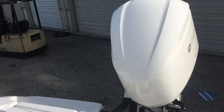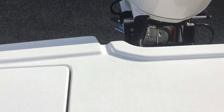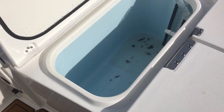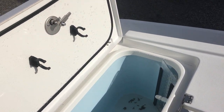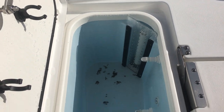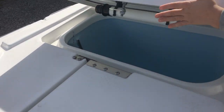Nice open splash well gives it a clean look coming onto the rear casting deck. Both sides of this have a live well with a standoff pipe — which is why that one's not draining, because the standoff pipe's in there. It has a fill circuit that also aerates. That side is the same.